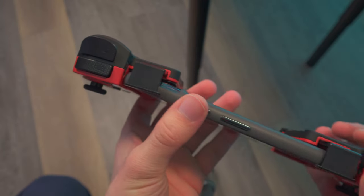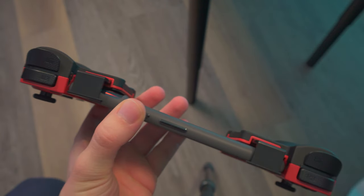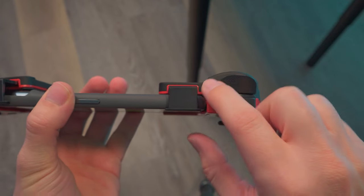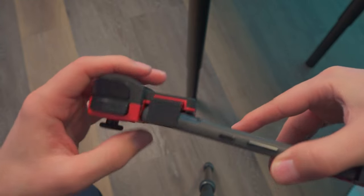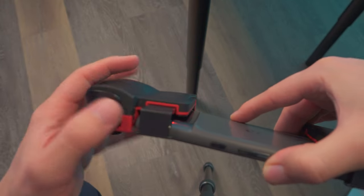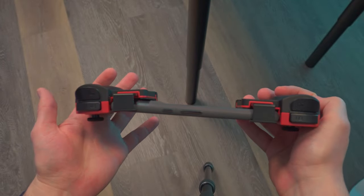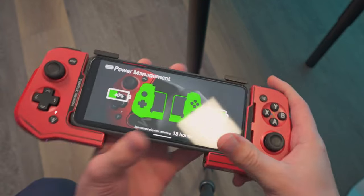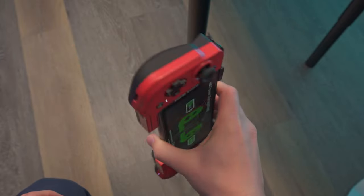One thing to look out for — because of the phone's cameras, the left controller doesn't sit flush against the phone. On the right controller it's completely flush, but on the left side, because of the front piece needing to clear the camera bump, it sticks out a bit. It doesn't fall or go anywhere, but it's noticeable.